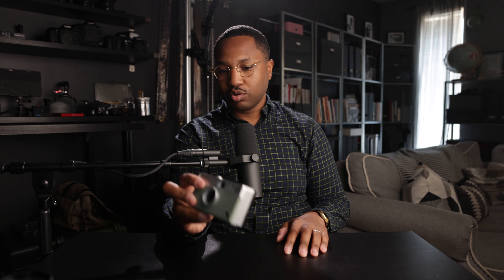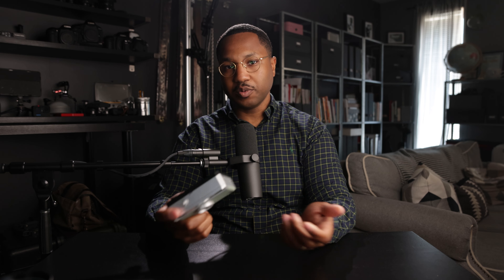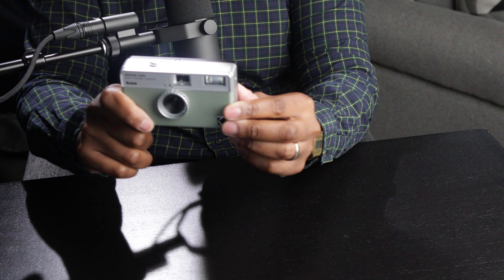Ektar H35. Chris Chu made a video about this — I thought it was pretty cool. Brand new, this camera costs 50 bucks. It's point and shoot as point-and-shoot can be. It has a flash and takes batteries, but it's a reusable disposable camera. It even has that classic disposable camera crank on it. The really cool part is that it cuts your 35mm frame in half, so you get twice as many photos per roll. It also takes vertical shots — great for posting on stories and social media.